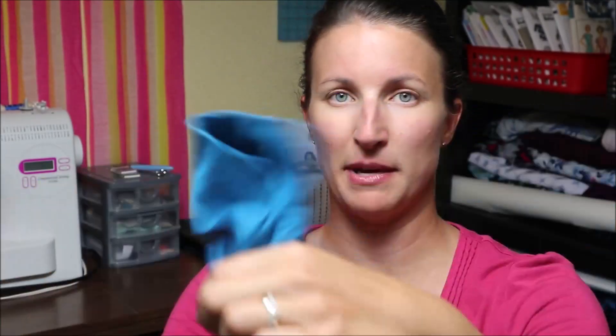Then I made another one, but this time I hacked it - instead of a drawstring waist I did an elastic waist. So this is my second make of July. This is a knit from my stash and you can see it has some metallic in there. That's the two Zoe's that I made.